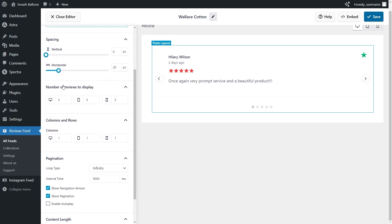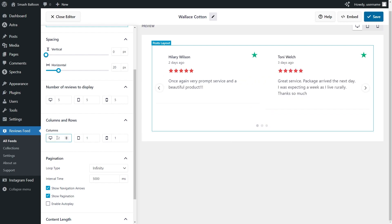Below, you can also choose how many reviews you want to display inside the feed on desktop, tablet, and mobile. Currently we have five reviews on display, but you can simply enter the number of reviews you want — for example, I've typed in three and the live preview now shows only three reviews. I'm going to change that back to five. Below that, you can also choose how many columns you want inside the feed. If I want to display two columns, I can change it like this and the live preview will automatically update.